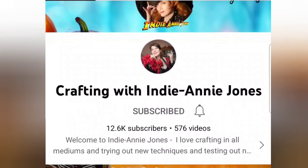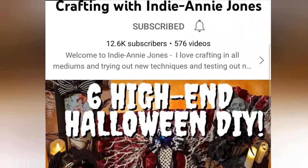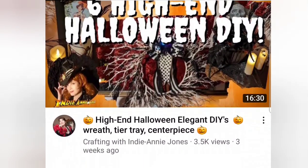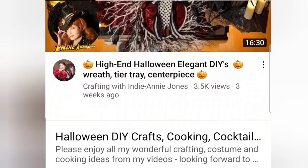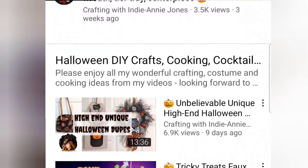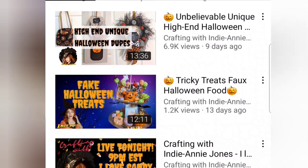I'd like to thank Indiana Jones for hosting this open playlist. You're sure to find lots of Hocus Pocus and witchy DIY inspiration. She is truly an artist in many ways of the meaning and I hope you check her out. Tell her I said hi, and be sure to check out the playlist for more great content.